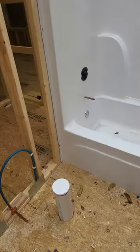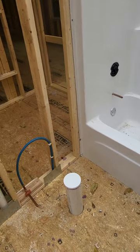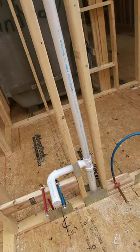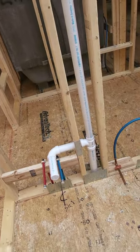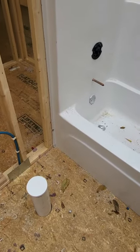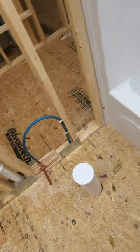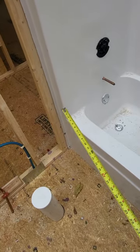Hi, this is Ronaldo Moore with PPG, and I am doing a plumbing rough inspection. Brand new home. Now is the time to check the actual locations of the rough-in for the plumbing. Get your tape measure, and that's what I have right here.